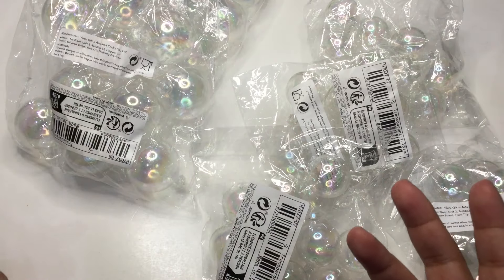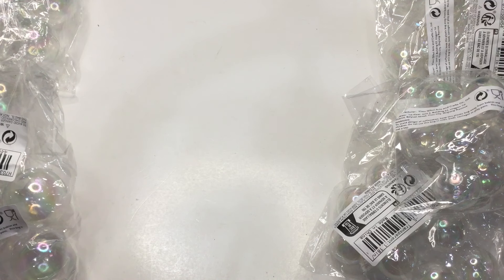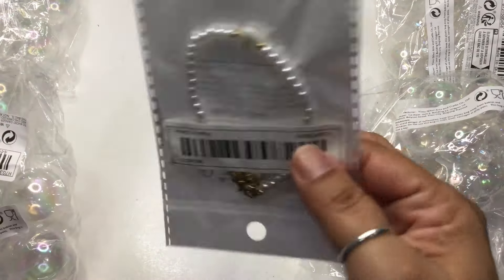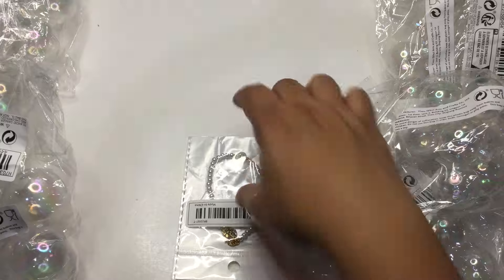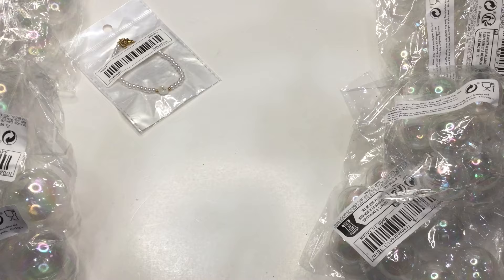I'm going to put these to the side because I need the room to see whatever else is in the bag. I also got another bracelet — this one has a letter T on it, which is for my mom. I'm not going to take it out of the bag, but I'm going to keep it with all her things I've been collecting. I actually have one for myself too, so that's cute.